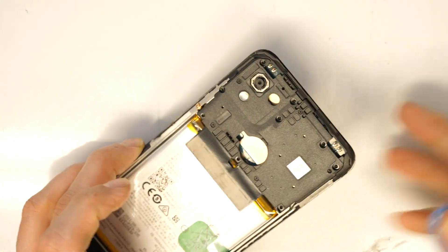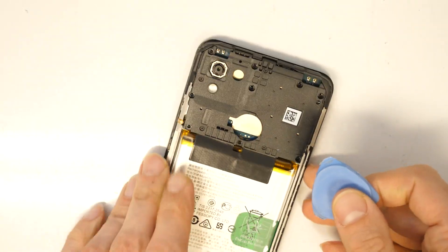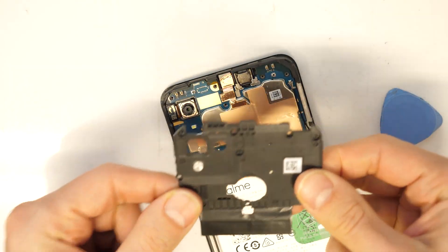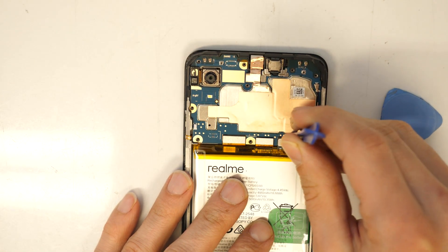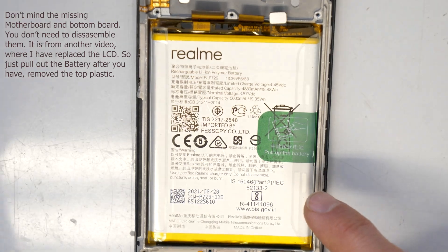Okay, once all the screws are removed, we need to lift up this plastic here. This went very easily, so don't worry about that. And then, of course, first always disconnect the battery. And now the battery.